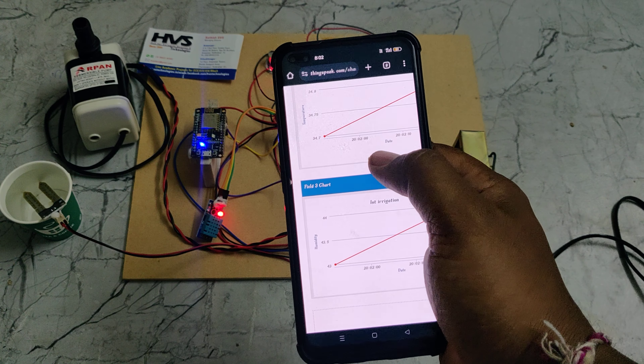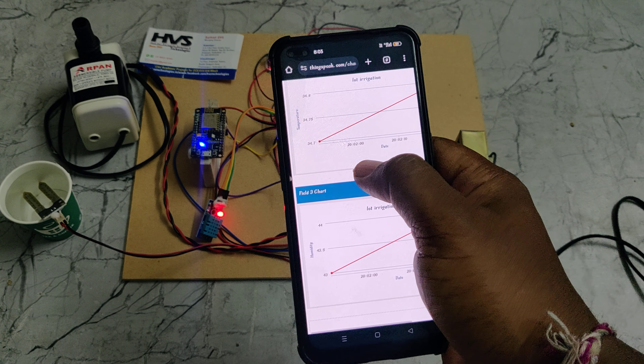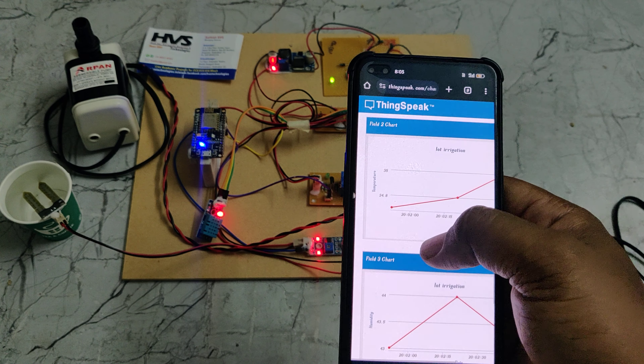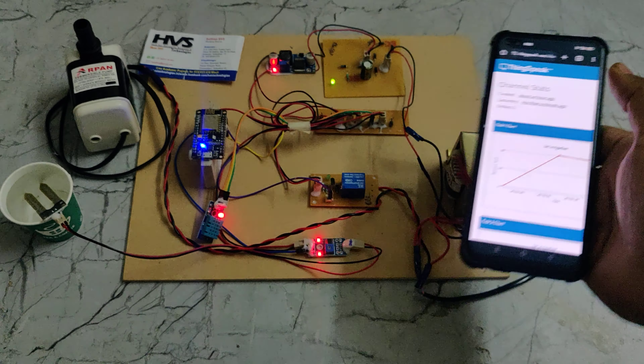In parallel, we can get the graphical data on ThingSpeak — soil moisture sensor readings along with humidity and temperature values, and the moisture control status.